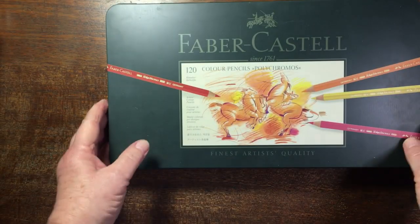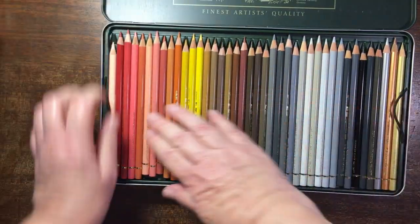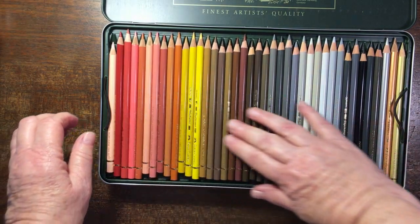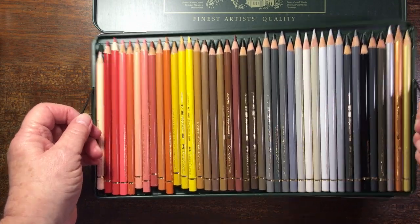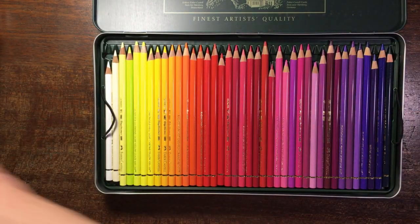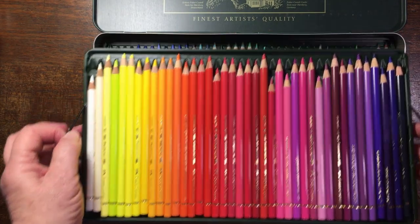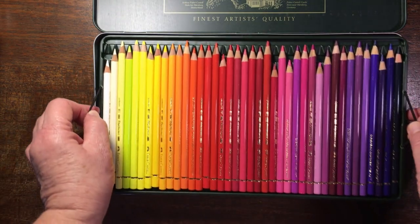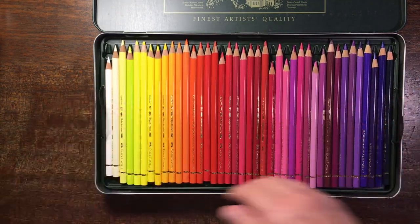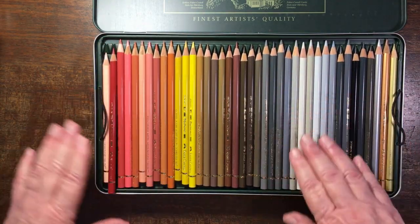The pièce de résistance is my Faber-Castell Polychromos, which are so beautiful. I love it when you can roll the pencils. Of course you all know what these look like. I've got some doubles, which is why some of them look as if they've never been used, though I do use these quite often.